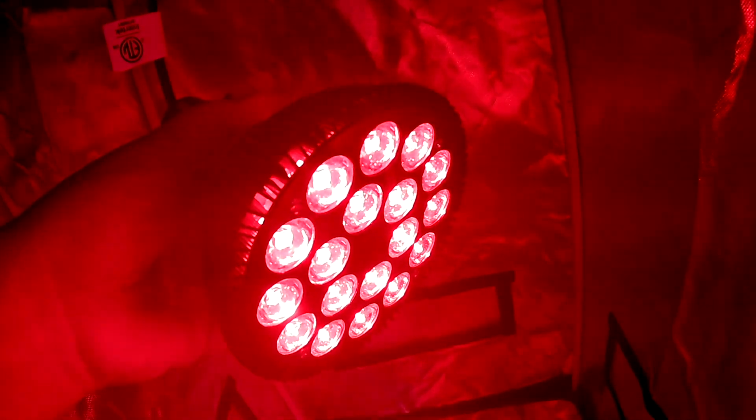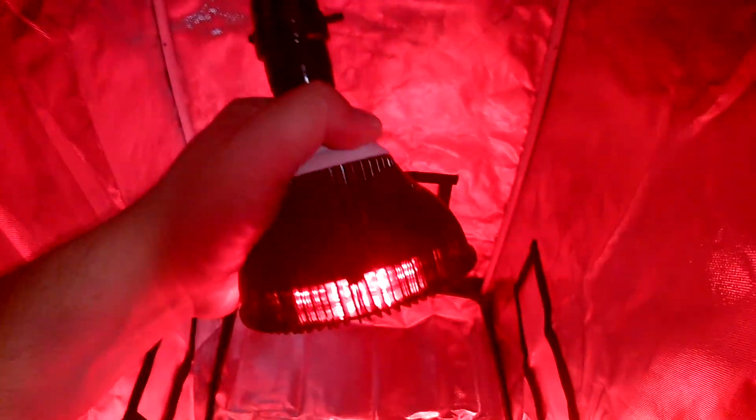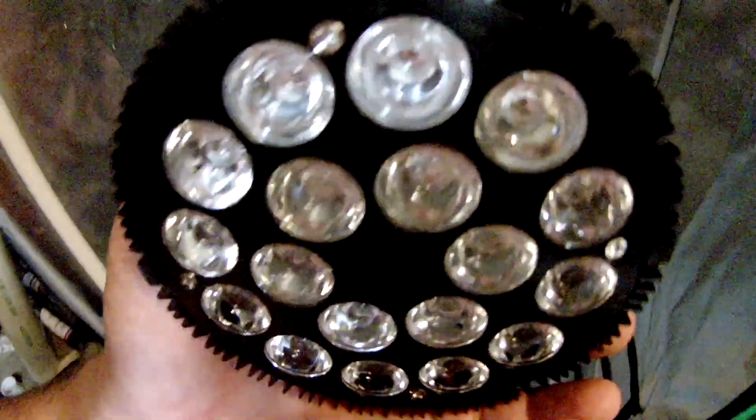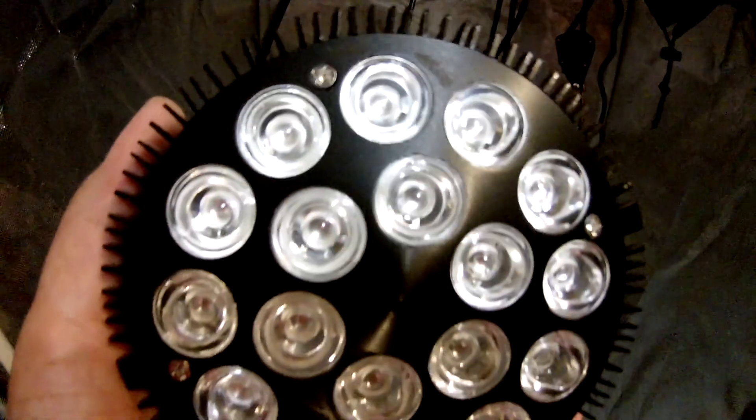You can see the LEDs very well. We'll shut it off here in a second, but you can see it fills up the tent. All you're buying is the light itself, not the socket — the socket is separate. You can see here that they are directional lenses, which increase your PAR exponentially, which is definitely something you want in one of these units.